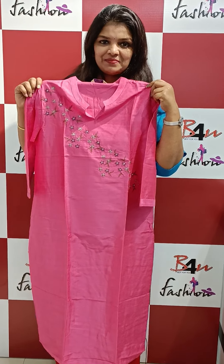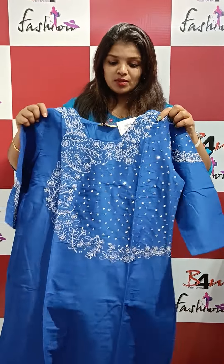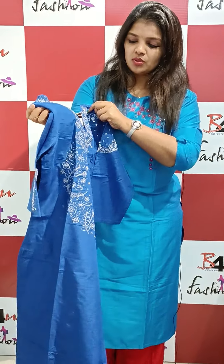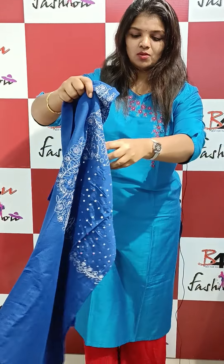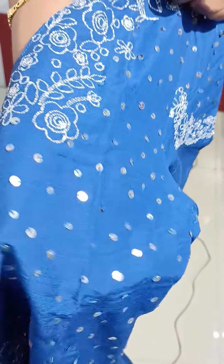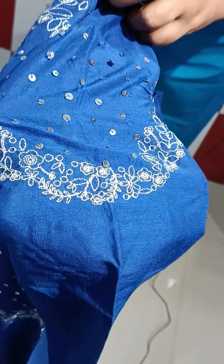The next one is a royal blue shade, completely suited for a party. This is a sequence work with silver thread embroidery. It has small square sequence patterns with silver threads throughout.